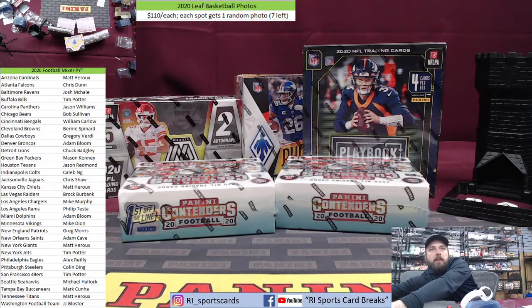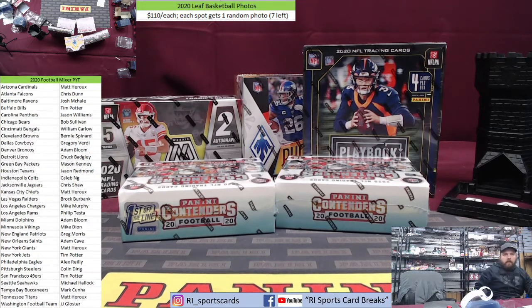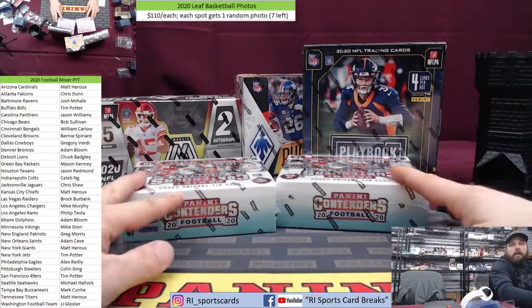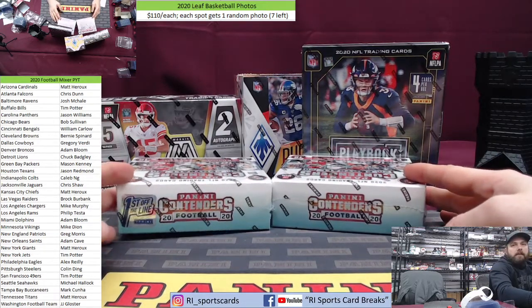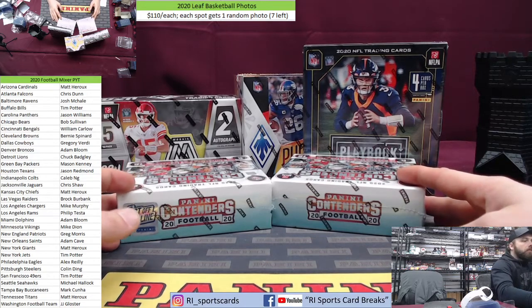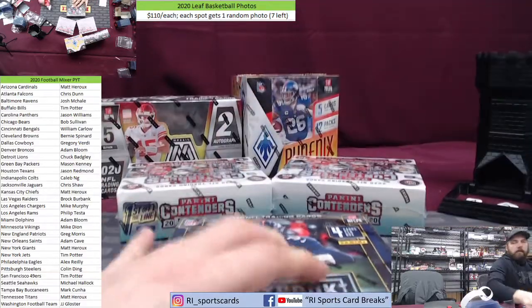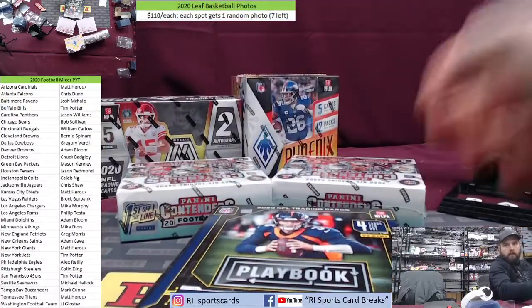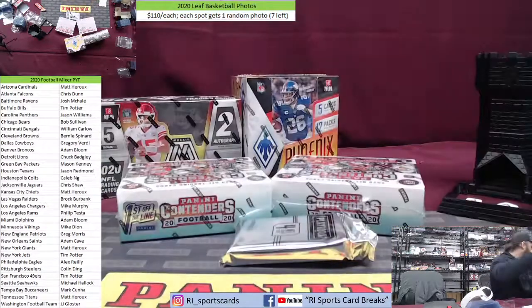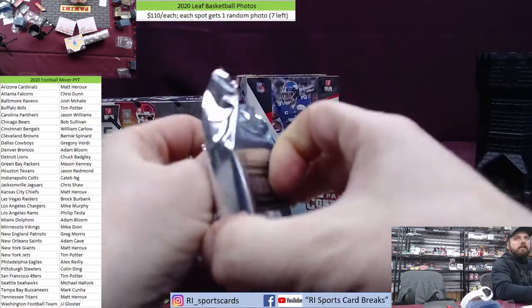All right, here we go — this is the 2020 football mixer, five different boxes, four hobbies and a first off the line. It's the first true 2020 hobby mixer we've done for football this year. We put it up today and it filled. It seemed like a little hobby mixer once in a while looking pretty good — a three to five hobby box mixer, different products, get a little variety. We're gonna start with Playbook. People are loving the football mixer so I guess we gotta start doing more of that.